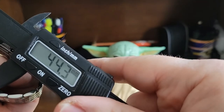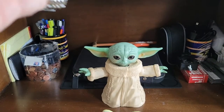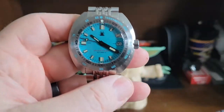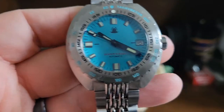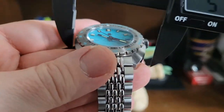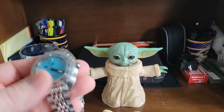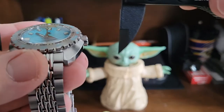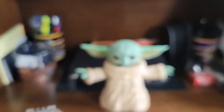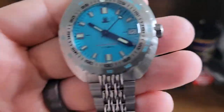So we'll go ahead and do some live measurements. It is a sapphire crystal. From the crystal to the case back, we're at a whopping 12.8 millimeters. The lug width is 20 millimeters. The lug is kind of weird with this cushion case — it is 44.3. The bracelet doesn't taper down any. The case diameter is 43.6 and crown to case is 44.8. Very decent measurements on this Tactical Frog.